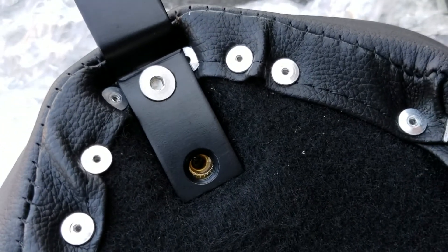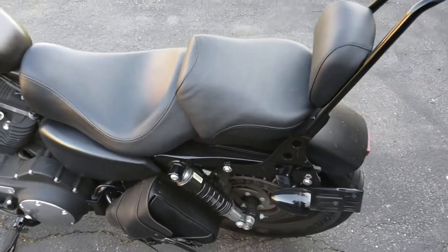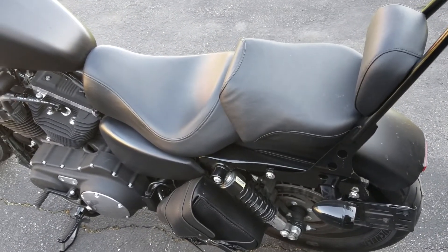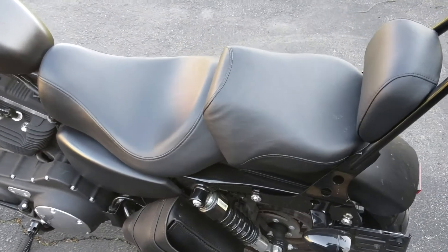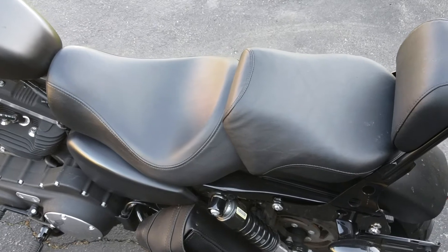I'm not sure if anybody else out there with these seats received two screws or not, but we're gonna run with one I guess. For those that are interested, the seat that this will be replacing is just the stock Harley Iron 883 seat with the attached pillion. Let's go ahead and take this off.